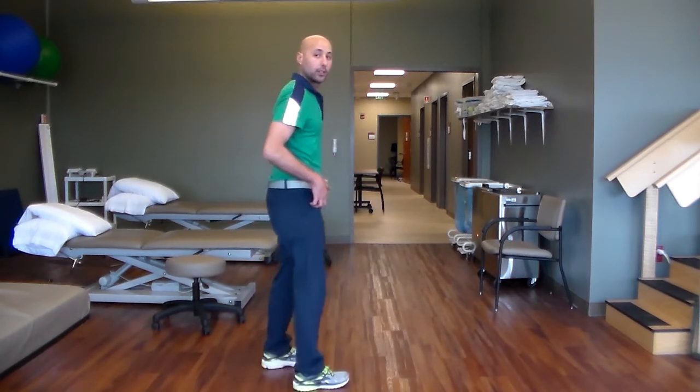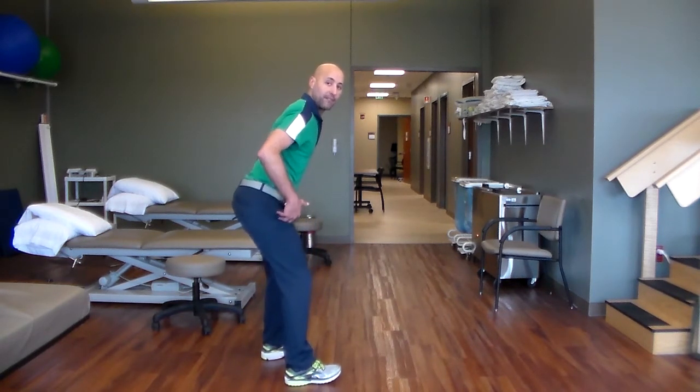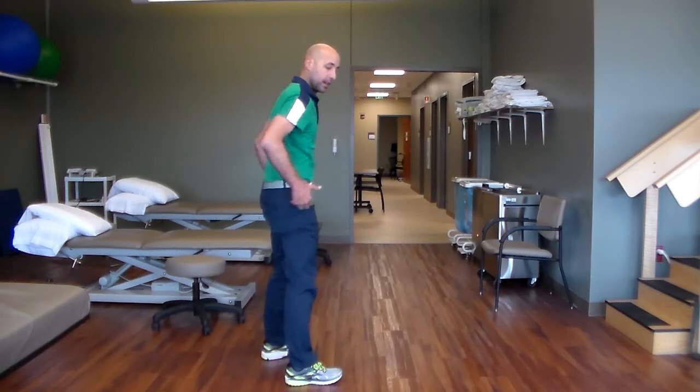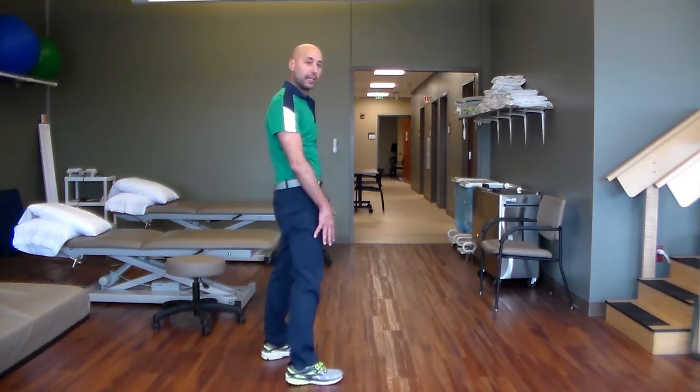When in reality, what we want to see is those hips do more of the work. You should see me hip hinge, where my hips go backwards, my feet stay flat, and I drop down in that position to grab what I need to, and I drive up through my heels, lifting with my hips and not my knees.